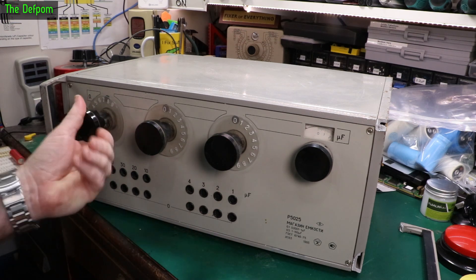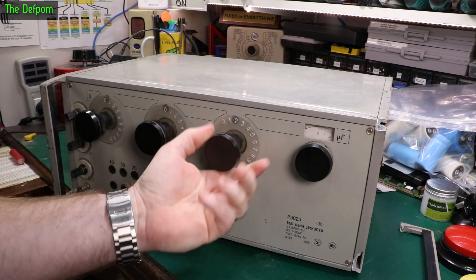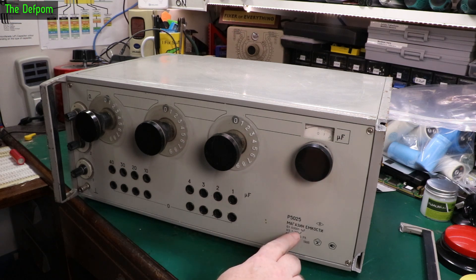It's got decade capacitance, so there are indeed 10 steps on each one. This thing does basically 1 microfarad to 100 microfarad on these, and it also does 0.0001 to 1 microfarad on these.